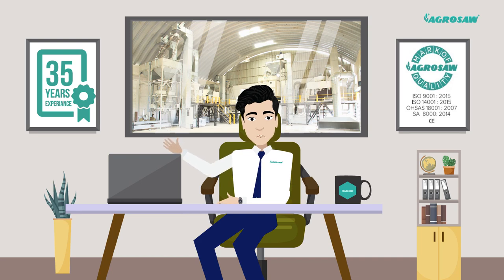Hi, my name is Mr. Agrosaw. Welcome to Oosaw Agro Industries Private Limited.